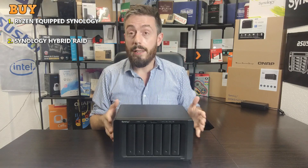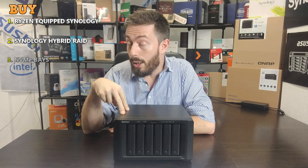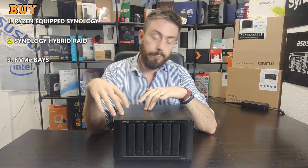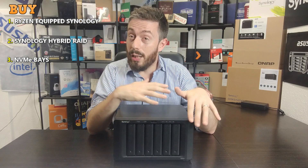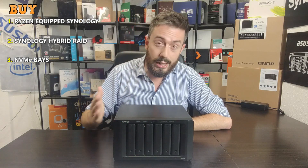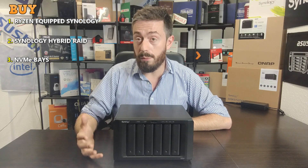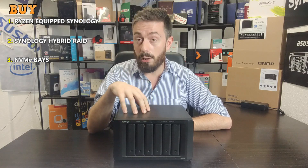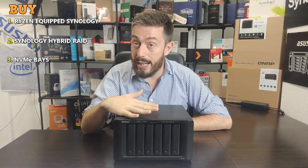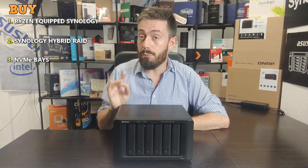Reason number three is that it arrives with NVMe drive support. You can install two NVMe drives inside this device and utilize the high IOPS, high performance, and low latency those drives bring, presenting those benefits to a large array of slower but more affordable hard drives in a RAID. Synology has really been pushing caching hard over the last couple of years, and in DSM 7 we're seeing improvements across the board. It's great to see this 6-bay arriving with NVMe SSD caching while still maintaining the price point of its predecessor.